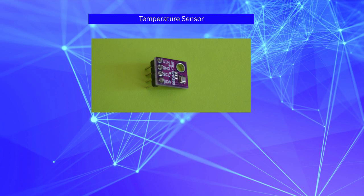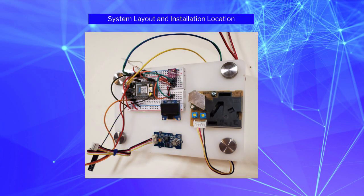The last sensor used is a temperature sensor, and it's about the size of a thumbnail. Although this unit measures temperature, humidity, and air pressure, only the temperature reading is used in this system. The system layout had two requirements: the OLED screen must be visible to the user, and the temperature sensor needs to be placed away from the other two sensors with onboard heaters.